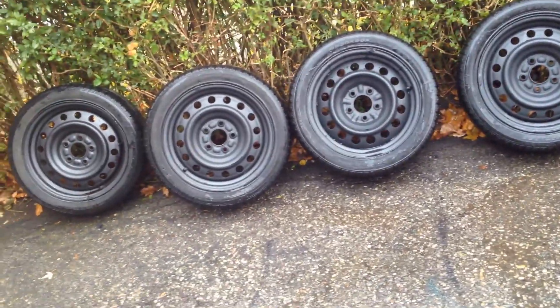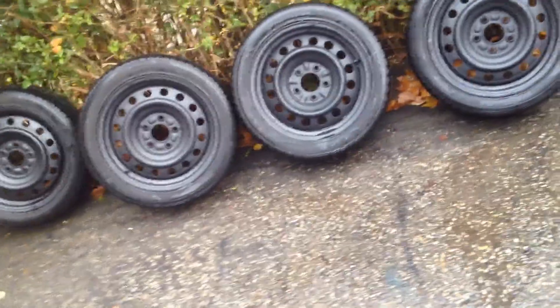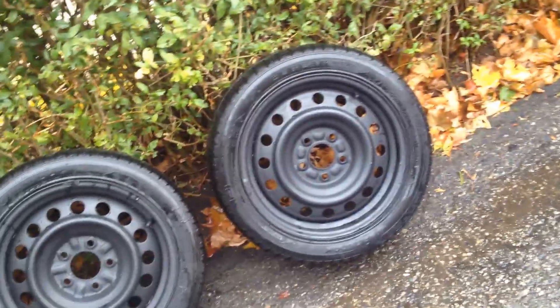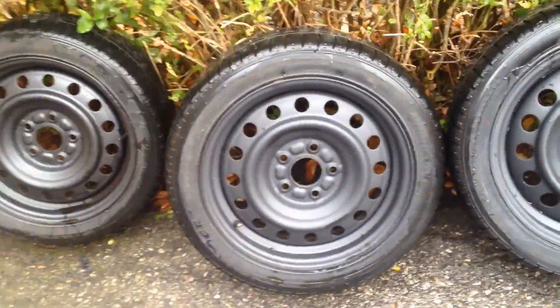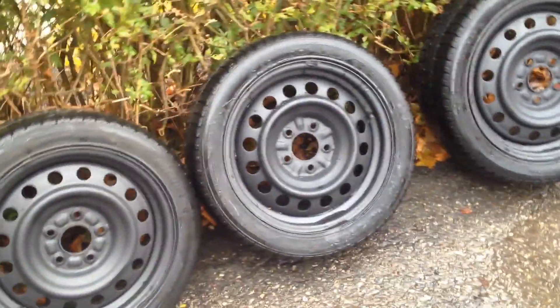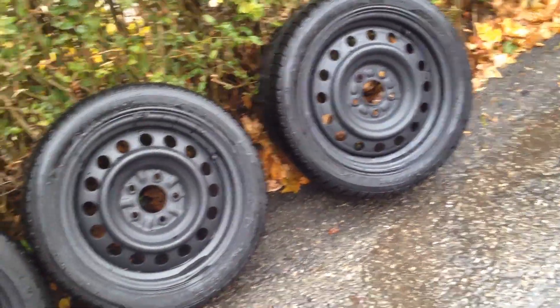Hey guys, nice set of Hankook Ice Bears. These are 195/50/16s, nice low profile tires. The nicest thing about this set is the rims. They're nice black steel rims with a 5x114.3 bolt pattern, which is very, very popular.